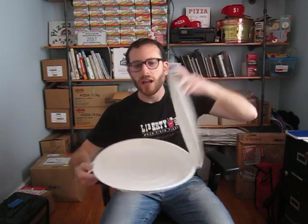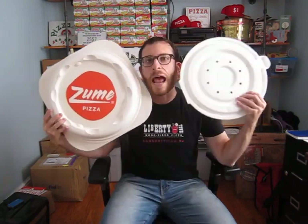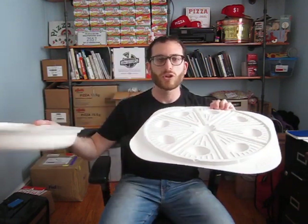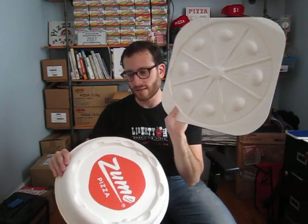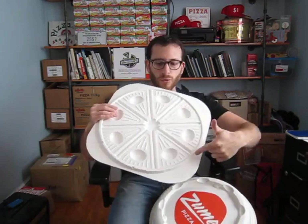I would be remiss if I did not point out another circular pizza container that has caught my attention recently, which is from a pizza company in Mountain View, California called Zoom. This is the Zoom pizza capsule. Similar to the Apple box, it's round — exciting! But unlike the Apple container, the Zoom is two pieces, which could be good or bad depending on your situation. Once you stack one on top of the other, it does lock into place, because you have these little bubble guys that fit into little quarter circles.